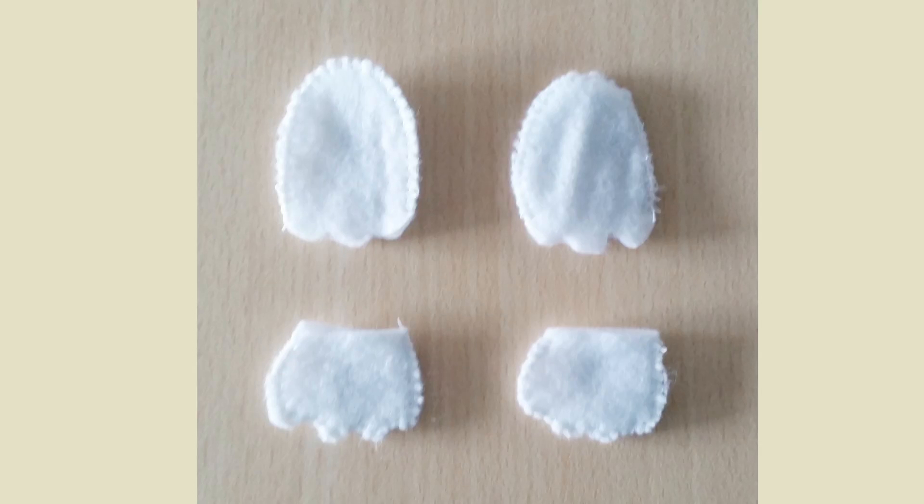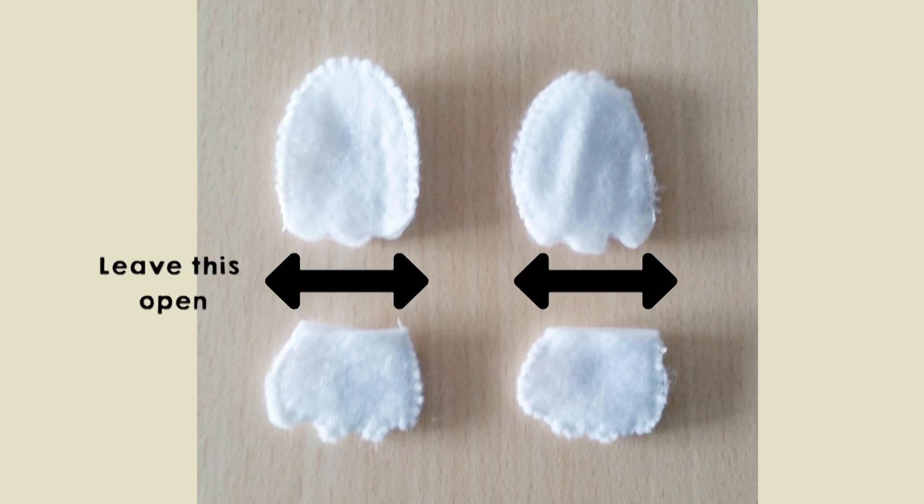The next step is to sew the top and the bottom of the feet together by hand, and you need to use white yarn. Also sew the top and the bottom of the hands together by hand. It's important with those two steps to not close the bottom of the feet and the top of the hands, because we need to fill them with stuffing later.